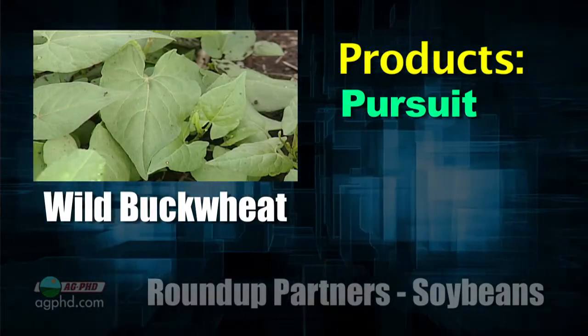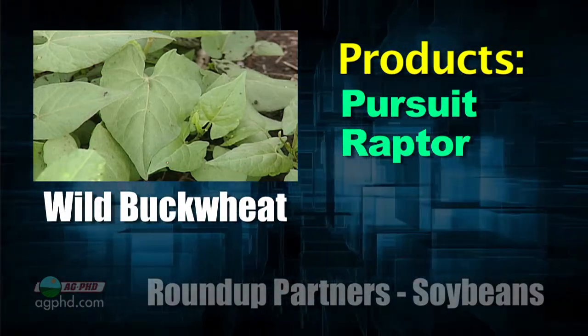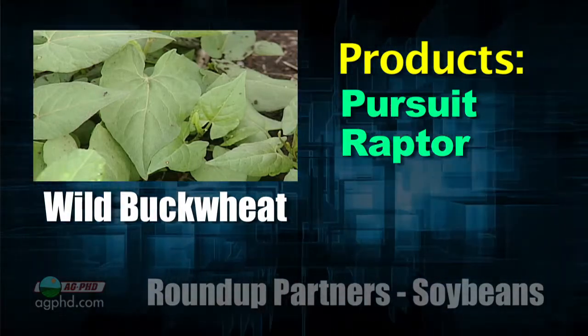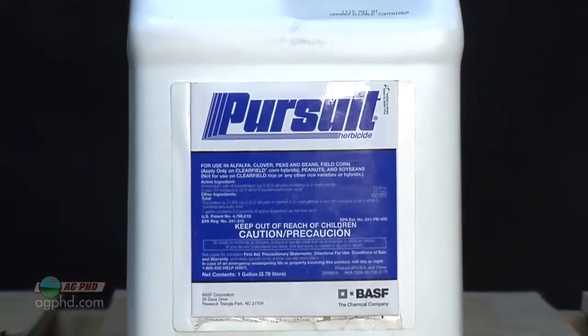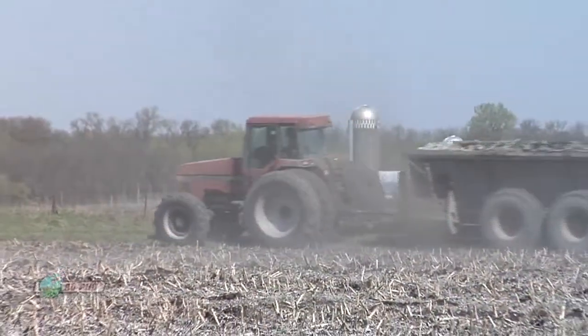The best thing for wild buckwheat and morning glory in our opinion is Pursuit or Raptor. I usually only recommend a half rate or maybe three-quarter rate because I'm worried about carryover, depending on the area of the country. Interestingly, while many herbicides carry over more in high pH, Pursuit and Raptor carry over more in low pH ground — so make sure you're liming your soil.